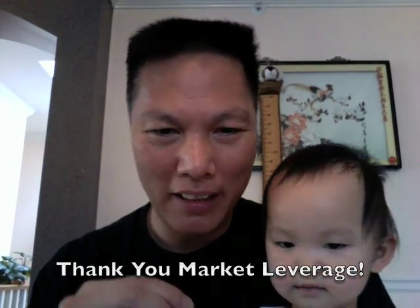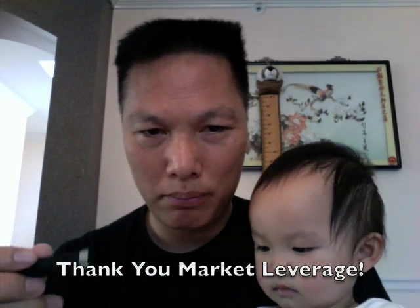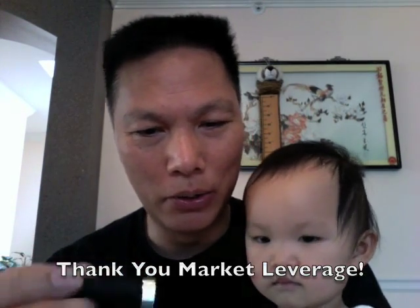Hi guys. Sally and I were looking over the gifts that Market Levis sent us, and this pen is really kind of cool. Let me show this to you.